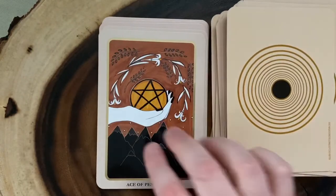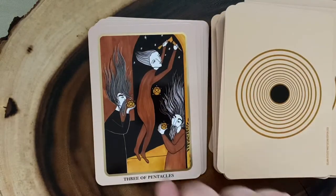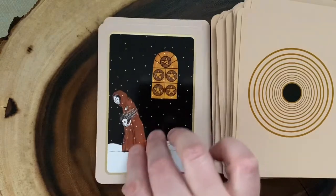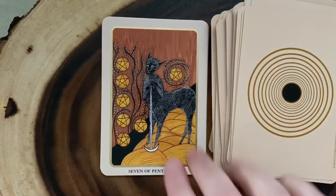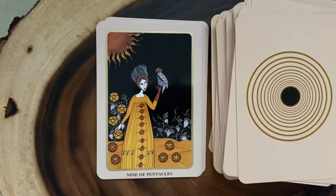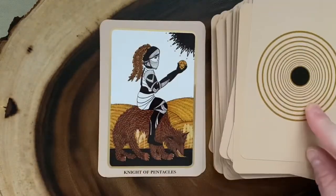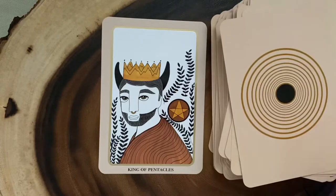And then finally the Pentacles. Here we have the Ace, the Two, the Three, the Four. I love these little half-human, half-animal creatures. The Five, the Six, the Seven, the Eight, the Nine, and the Ten. Then we've got the Page, the Knight, the Queen, and the King.